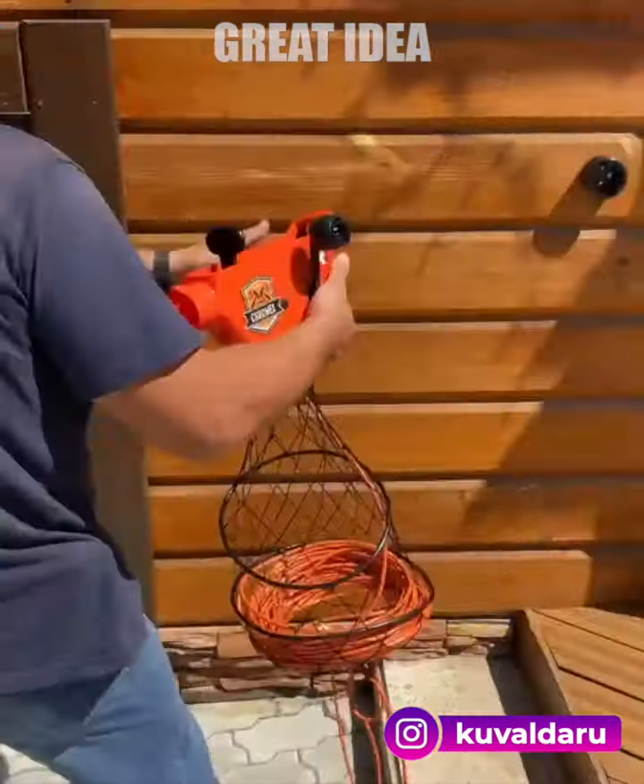Do you struggle with making difficult cuts on tree limbs with manual pruning shears? You may want to look into electric pruning shears. They are a great alternative to manual shears, saving you time and energy.